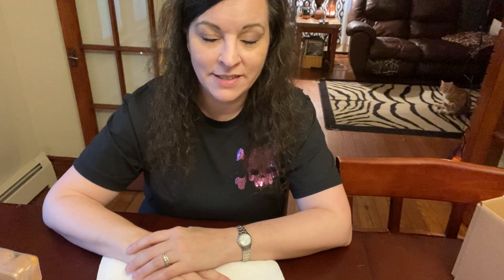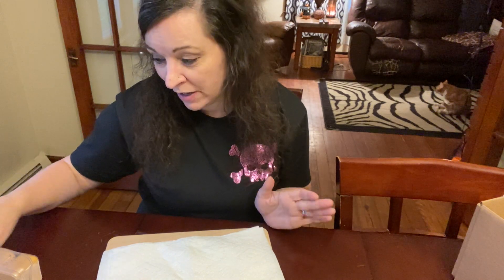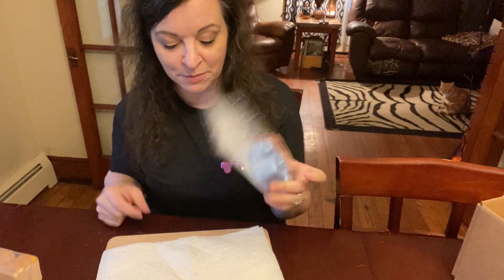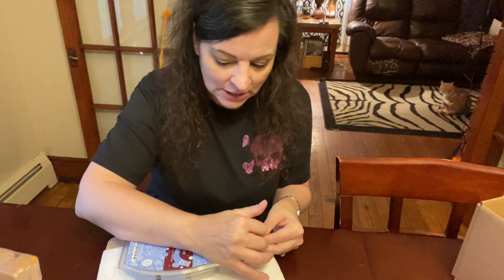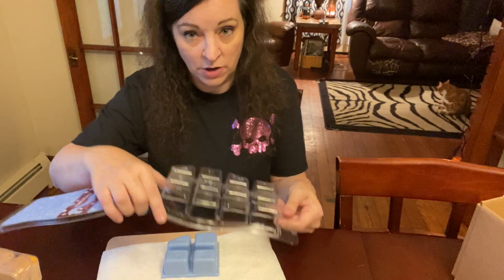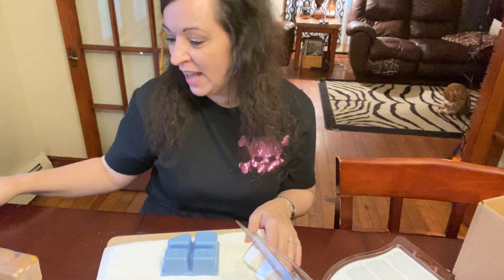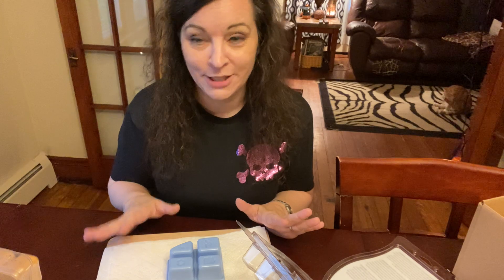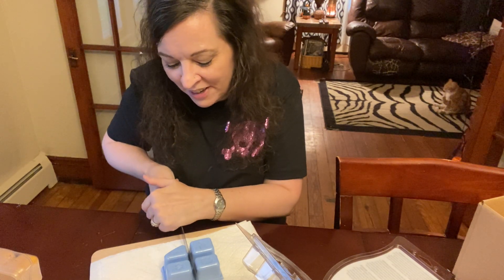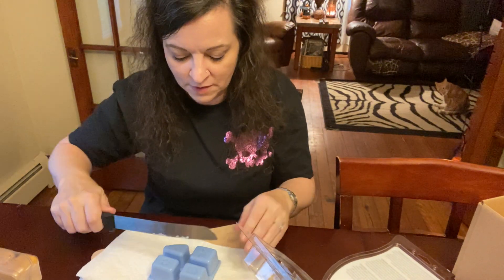Hi guys, Melissa Johnson, independent Scentsy consultant, back with you again today. I have some bricks that I want to chop up. Someone recommended flipping it upside down and cutting it that way, and then I'm like okay — I definitely will not be cutting up the other brick that way. I have a sharp knife, so be afraid, be very afraid.